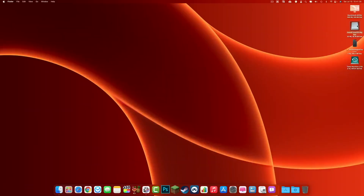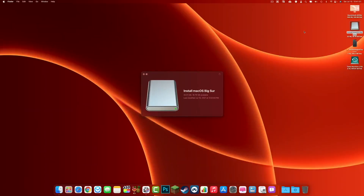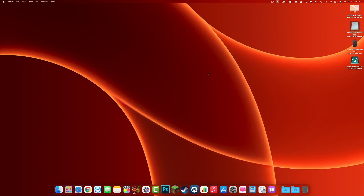Plug in your installer and make sure it shows up. This is where it gets important to pay attention to what type of Mac you have — what architecture. Is it an Intel-based Mac or Apple Silicon? If it's an Intel Mac, while your system is powered off, press and hold the Option key, press the Power button, keep holding Option, and it will bring you to the bootloader. Select 'Install macOS Big Sur' and let that run.